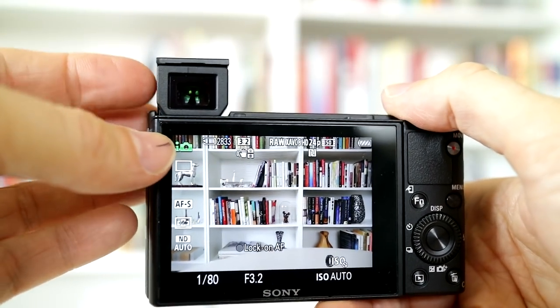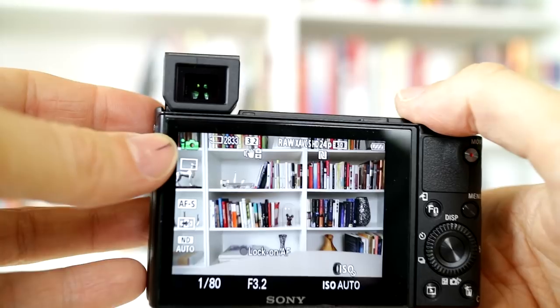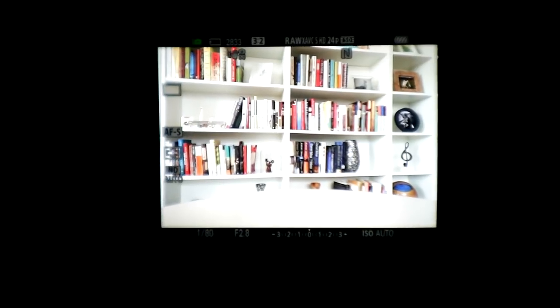The pop-up viewfinder is useful in bright sunlight. I rarely use it, but on those rare occasional days when it's so bright I just can't see the main display, I'm glad to have it.